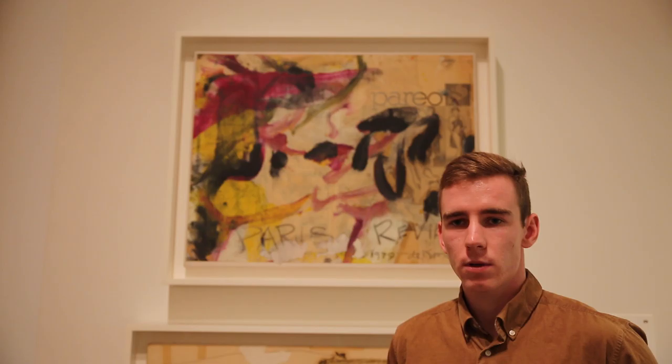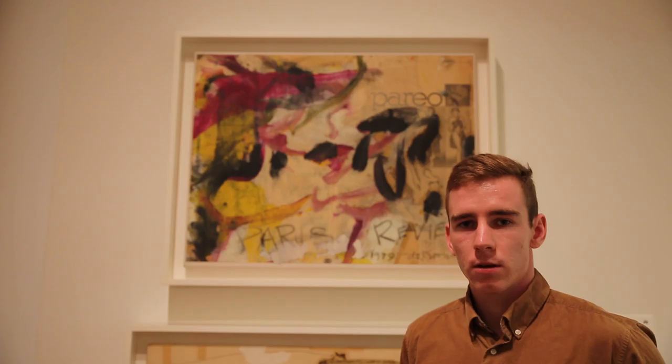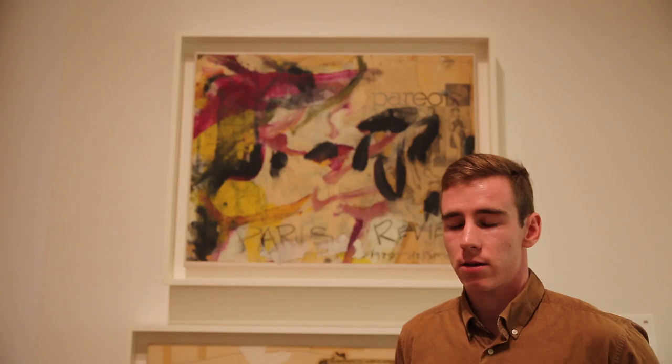De Kooning donated this work along with another smaller work in 1979. What's hanging on the wall is the original, not a lithograph reproduction. Reproductions are still listed for sale on the Paris Review website, though they're sold out. Only 200 were originally made, and they're listed for a sale price of $5,000.